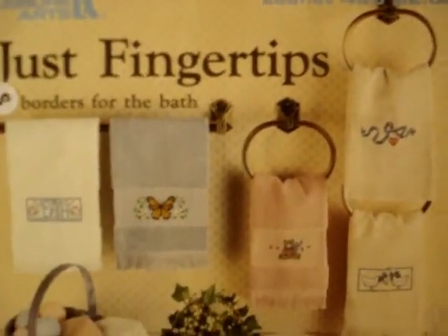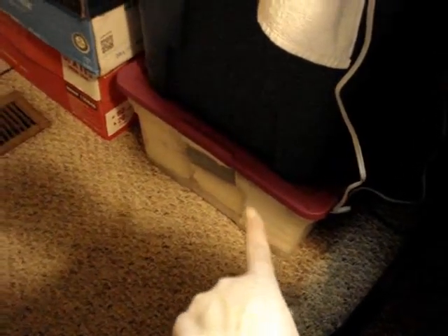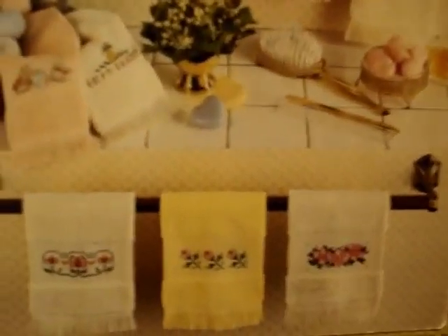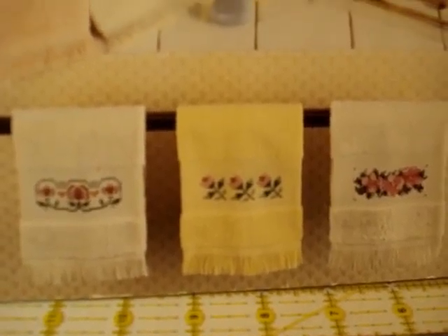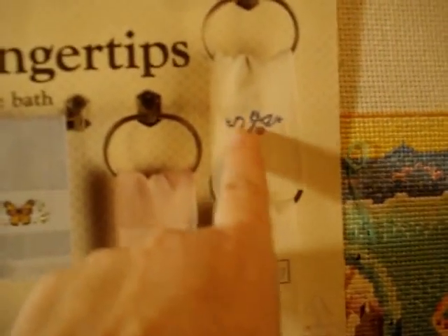Next we have 'Borders for the Bath,' leaflet 485 by Leisure Arts — just fingertip towels. I got very lucky and have a tub of fingertip towels — I got a really great deal many years ago and snatched them up. I usually make them for gifts or put them in giveaways. There are seashells for a bathroom, a bath butterfly, a little teddy bear, the old 80s ribbon with the heart, and yes, geese too. Ten patterns total in that leaflet.